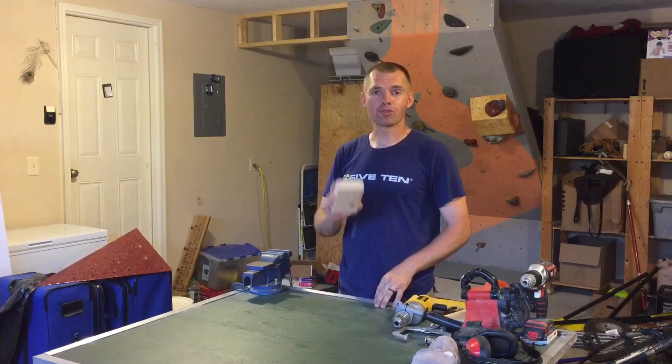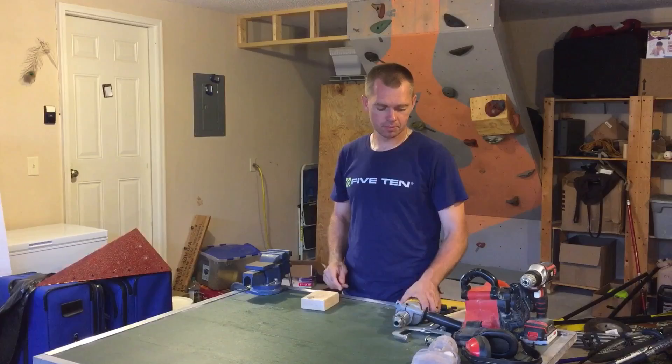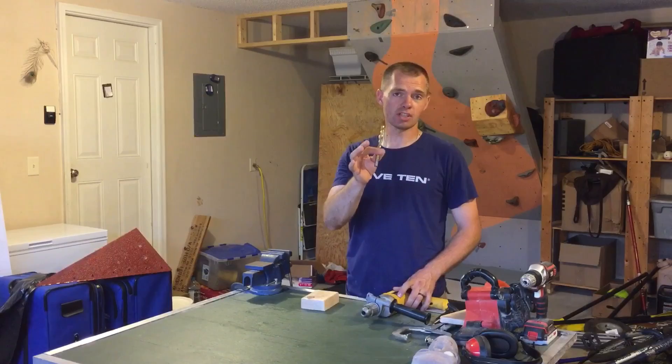Since you just built your climbing wall, you probably have a lot of these laying around — some scrap wood. So you're gonna need some scrap wood, a drill, and a drill bit. A 7/16ths drill bit. This is the minimum that you're gonna need.